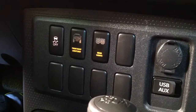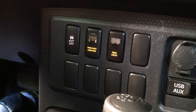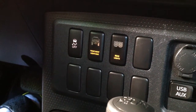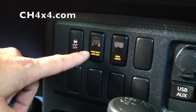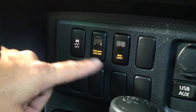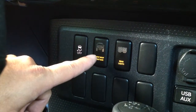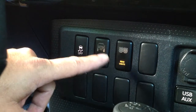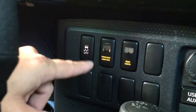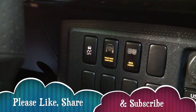Alright guys, that concludes the review for the switches. If you have any questions, send me a comment and I'll answer to the best of my ability. Go visit these guys at ch4x4.com — customizable switches, laser engraved. These are in amber, but they also come in many other colors like pink, white, and blue. Highly recommend these. They look and work just great.